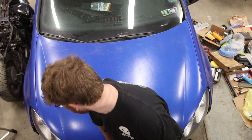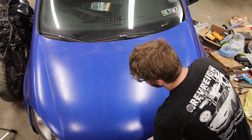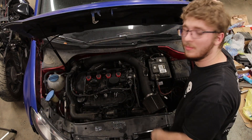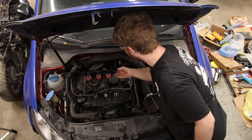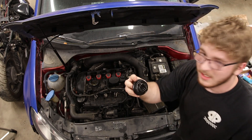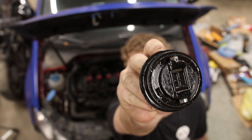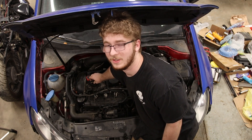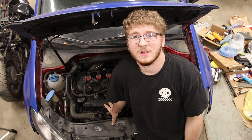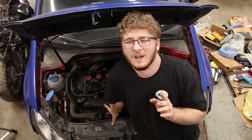I'm quite happy with this purchase — not bad for $400, it starts and moves. Though I actually think it might have a blown head gasket — I just discovered this. The oil in there looks super milky. I'll have to drain the oil to confirm if it actually is a blown head gasket.